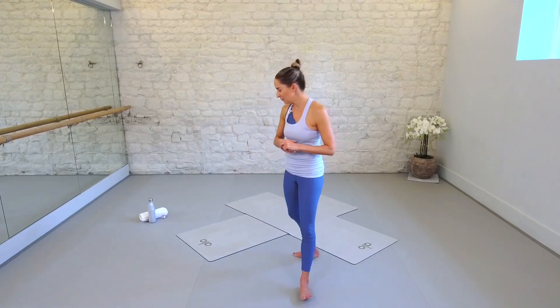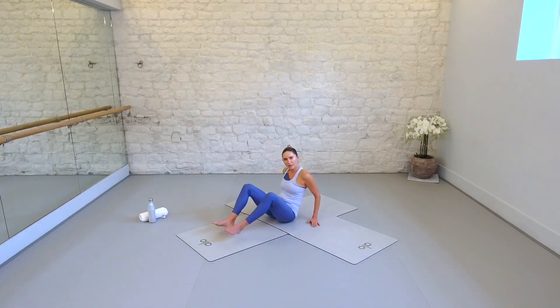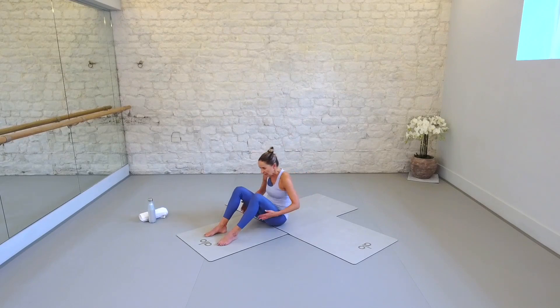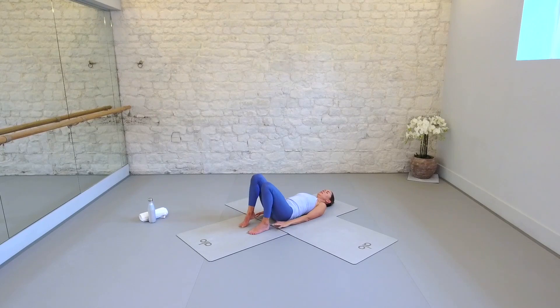Without further ado, let's go ahead and come to your space. Make sure you have that lovely soft mat or towel prepared, then come and lie all the way down, checking that you're in the centre of your mat and as aligned as possible. Walk the feet a little closer — heels towards your seat — but not so close that you feel any compression in the knee.